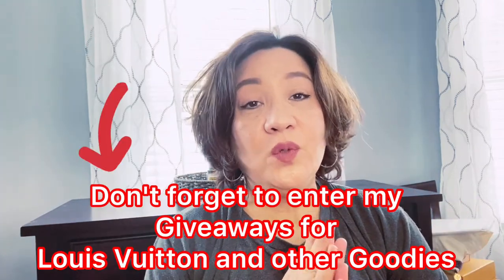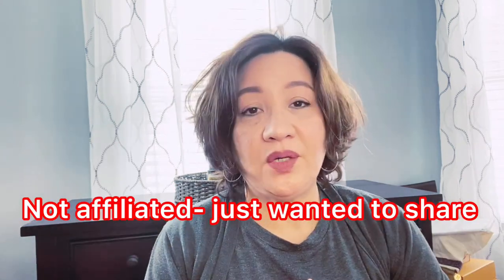Hi everyone, welcome back to my channel. Happy Friday! Today I'll be sharing my Amazon favorites. I have been ordering lots of things from Amazon — it's so convenient and delivery is very fast. That's what happens when you get bored sometimes. I have a few items I want to share that I've been loving for the past year or so and would like to recommend.